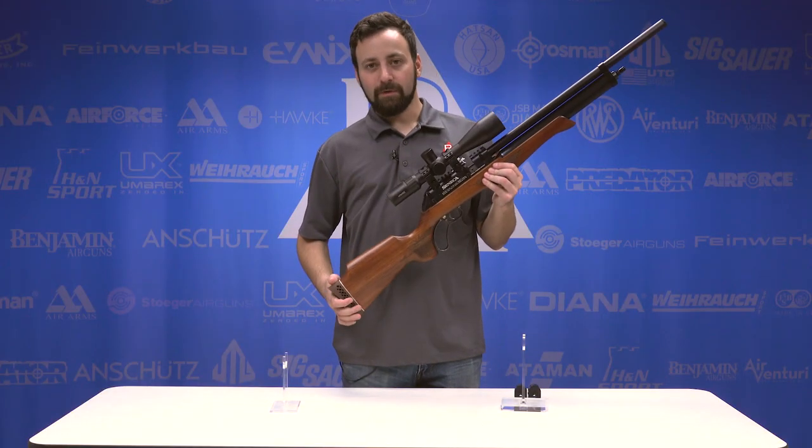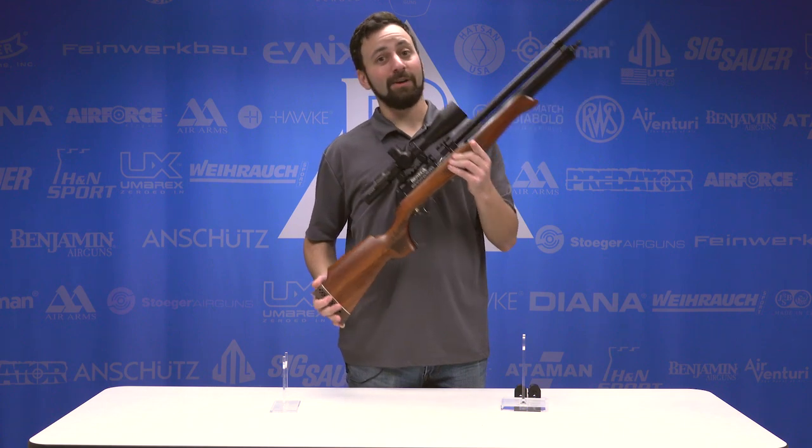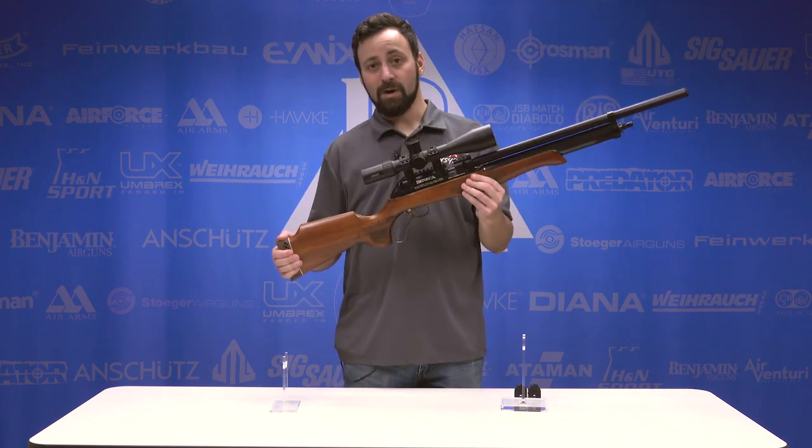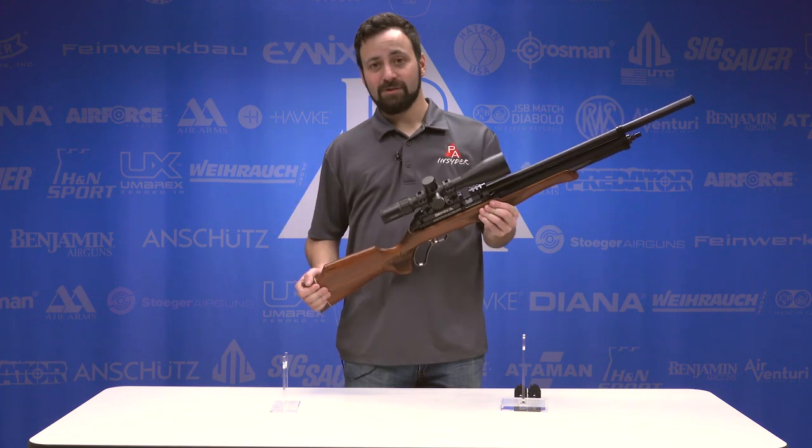It's just a matter of how it's going to perform on the range, because they say big power. And if it's got the accuracy to back it up, this thing is definitely going to be one to watch. Let's head out to the range and see what it can do.